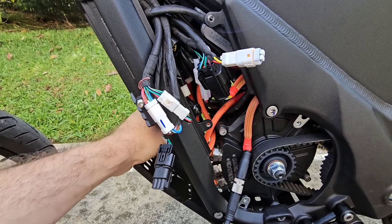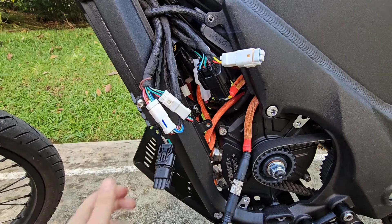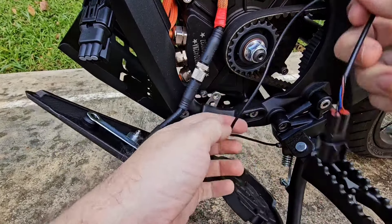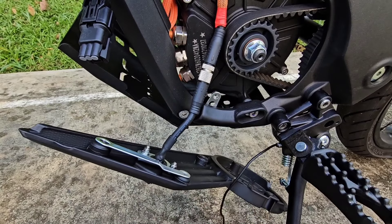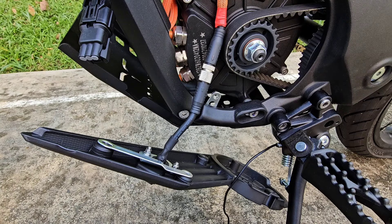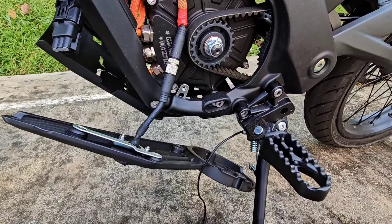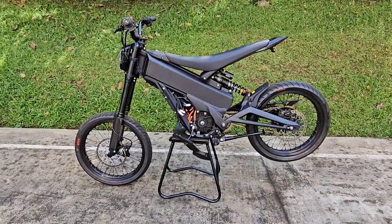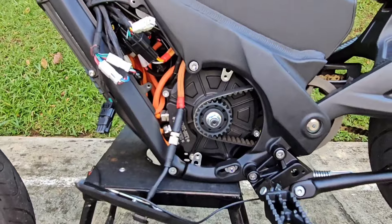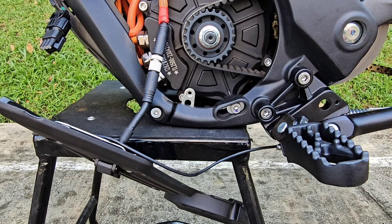Take it out, start pulling it from here carefully. Now you have your side stand cable free. We're going to remove the side stand, but for that we need to put the bike on a stool or something that can support it so we can remove the side bracket. Put the bike on a stool and make sure you leave enough space to be able to remove the side bracket and the side stand.